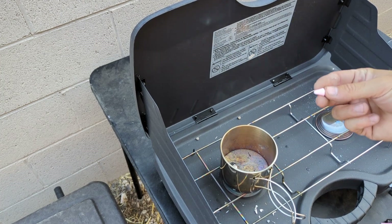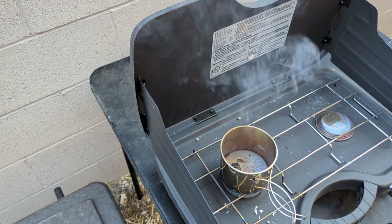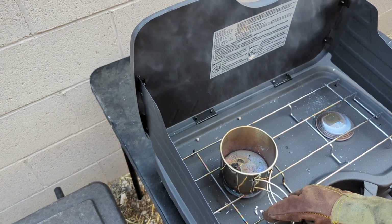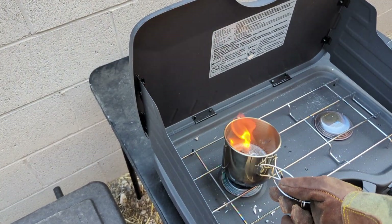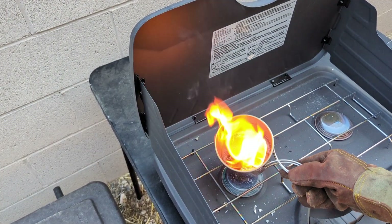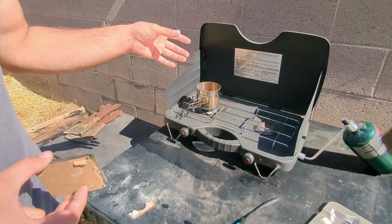Once you have a pool of metal, you can break off some of your wax or flux and drop it in there. It's gonna smoke up, so watch out.